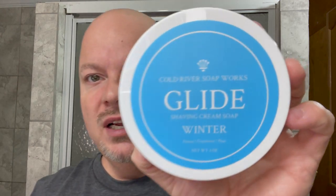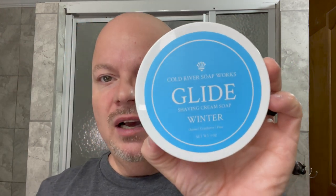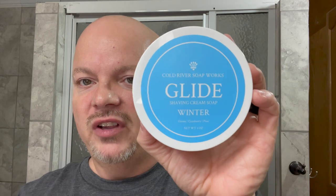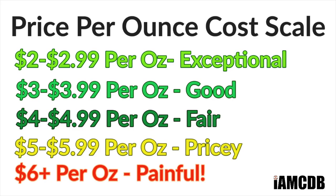Today we're going to be using Cold River Soapworks. This is the Winter Limited Edition, which is a seasonal — so it will only be available during the winter season. This is in the Glide Base, which I have never tried before. I'm not a base person, but I like to try new things. This comes to you from Cold River at $20.95 for four ounces, which puts it in the pricey range at $5.23 per ounce.